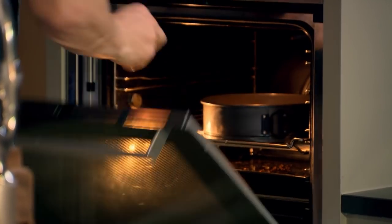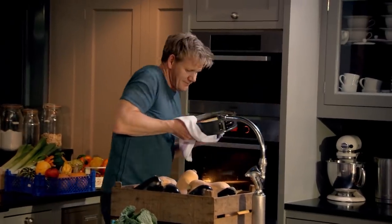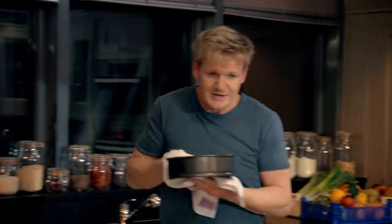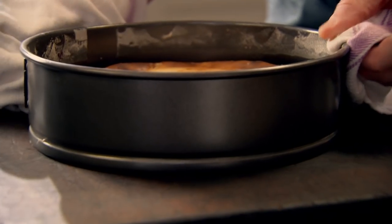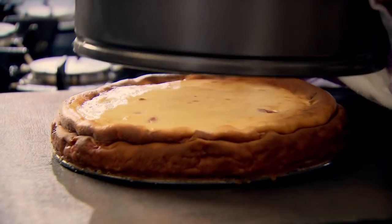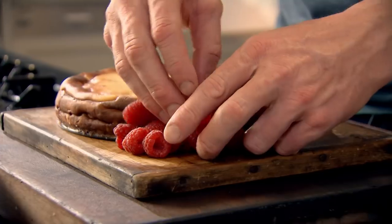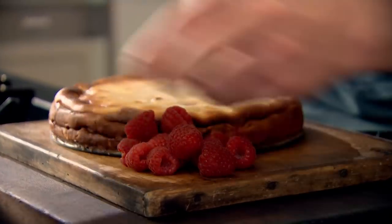Into the oven — 180 degrees for 35 to 40 minutes. Slightly soufflé'd up. That's the colour I wanted on top. It's one of the simplest, yet the most stylish cheesecakes anywhere. Beautiful.